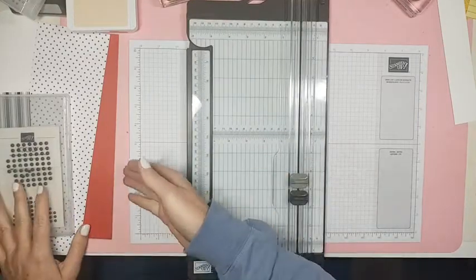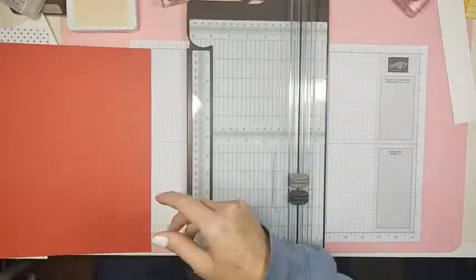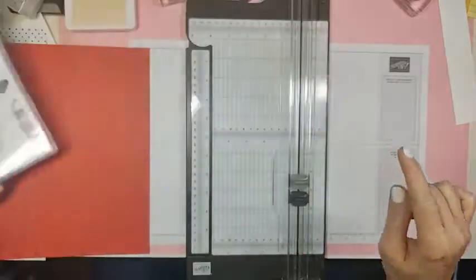We're going to use the Hearts and Kisses stamp set and make a Valentine — that's the stamp set we're going to use with the punch.